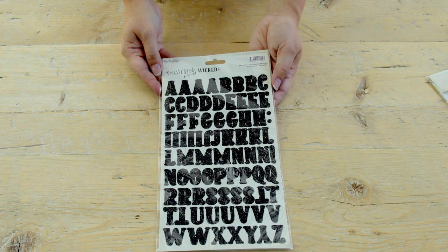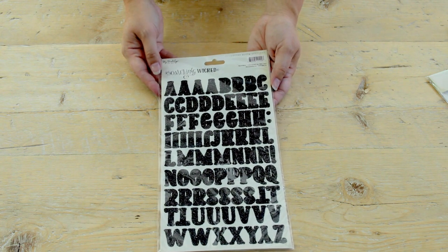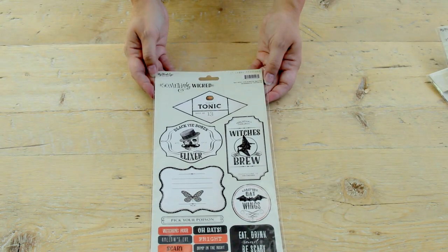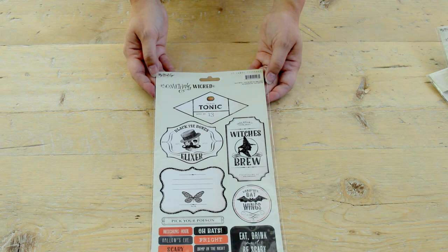We've got really beautiful black glittered letter stickers, and also another sheet of stickers that corresponds with our pattern papers.